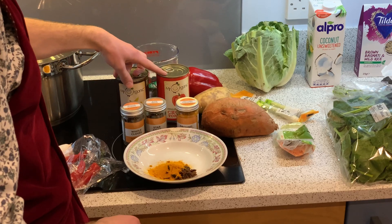I'm going to bash the lemongrass to make sure all the flavours can easily soak out into the curry. In it goes. Give it a little stir. Now it's time to pop the lid on and leave that for probably 20 minutes or so before the next stage.